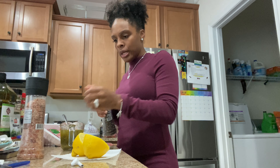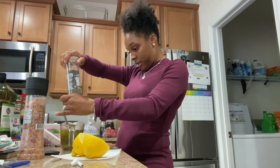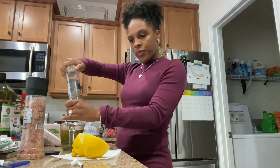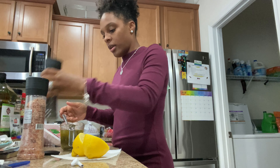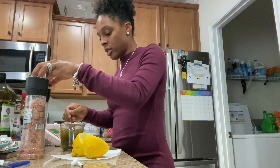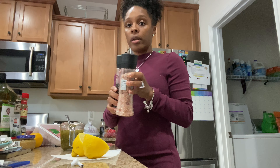Then I went to the store to get some things to make some lamb chops. I've got my lamb chops and marinade right in my bag so my lamb chops can marinate so I can make them later.